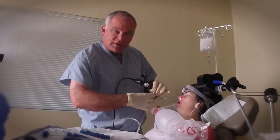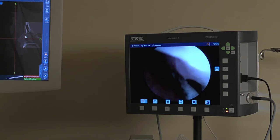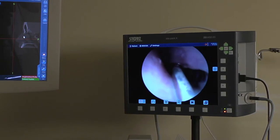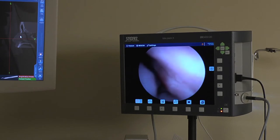All right, we're going to start off here doing a little balloon sinuplasty. The first thing we're going to do is inject the turbinates with a little bit of numbing solution. We're going to later on come back and ablate these things.